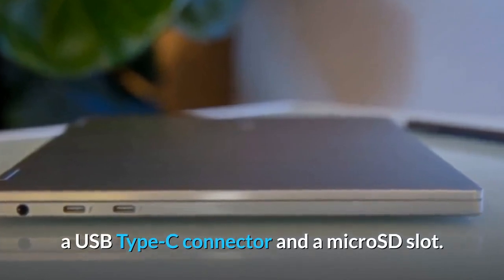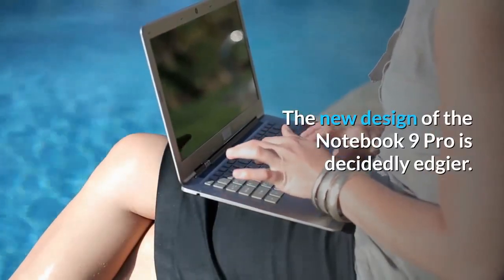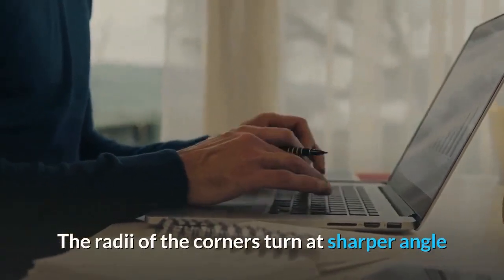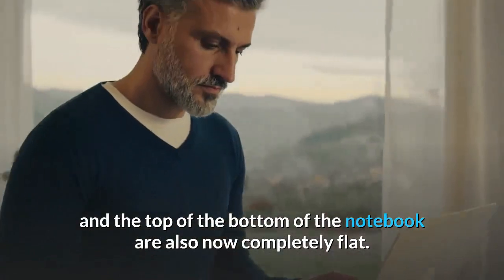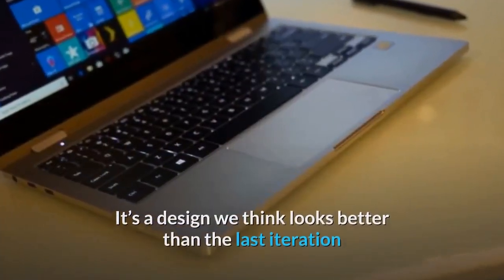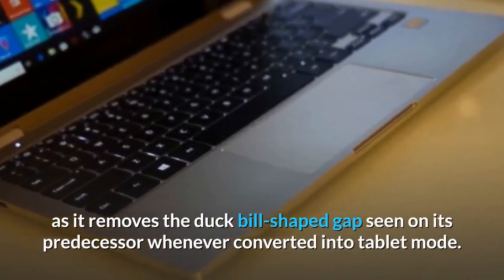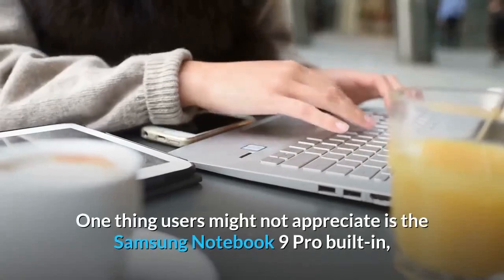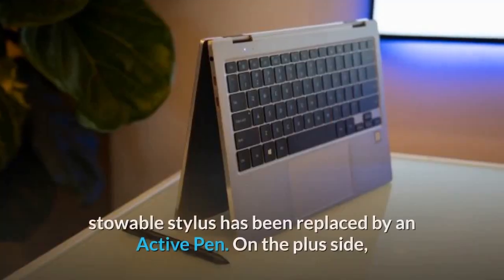The new design of the Notebook 9 Pro is decidedly edgier — the radii of the corners turn at sharper angles, and the top and bottom of the notebook are now completely flat. It's a design we think looks better than the last iteration, as it removes the duck-bill shaped gap seen on its predecessor whenever converted into tablet mode.